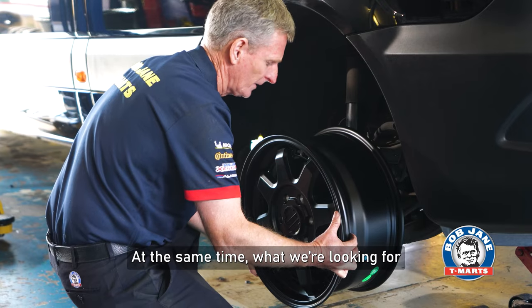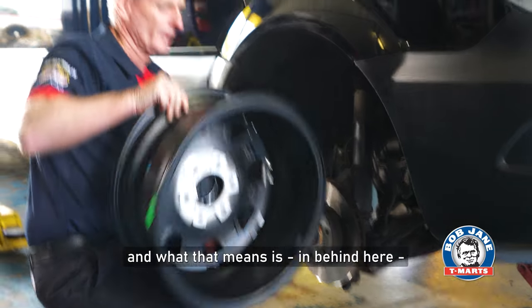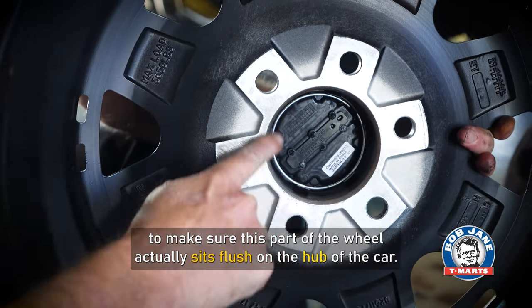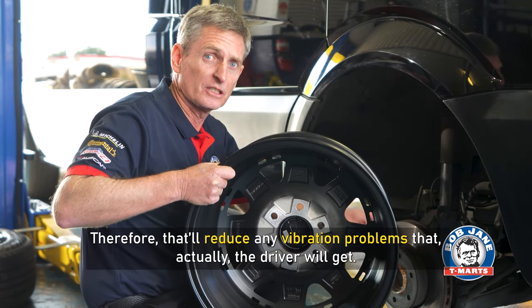At the same time, what we're looking for is to make sure the wheel centre ball locates. What that means is in behind here, make sure this part of the wheel actually sits flush on the hub of the car. That'll reduce any vibration problems that the driver will feel.